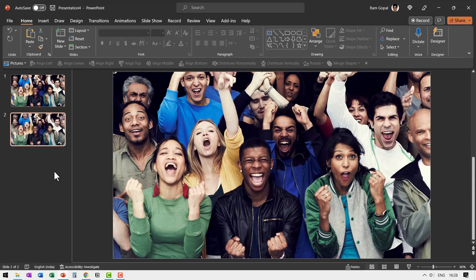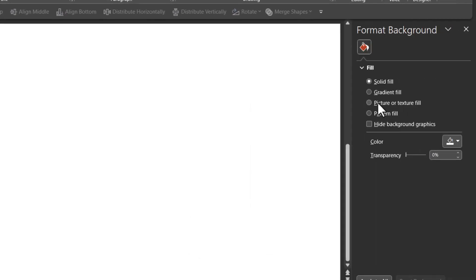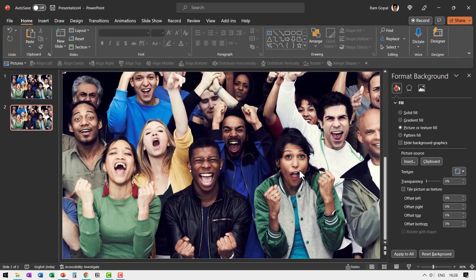Right-click and duplicate this slide. Select this picture, right-click and cut it. Then right-click, go to Format Background, select Picture or Texture Fill, and set the picture source to Clipboard. Since you had already cut this picture, it is recalled from the clipboard and now this is part of the background.